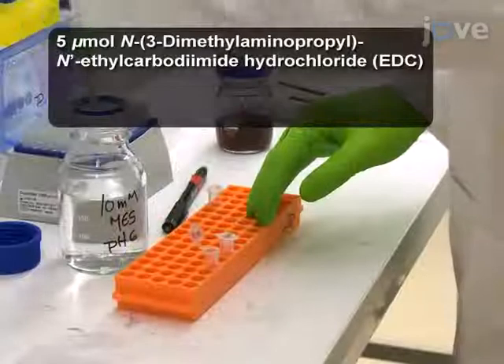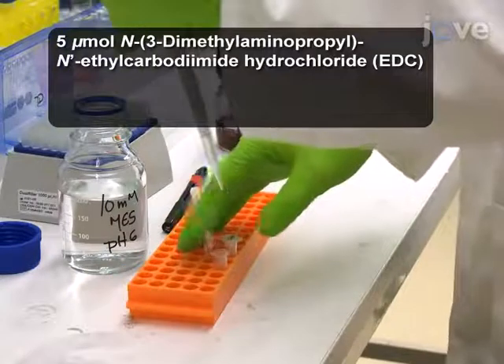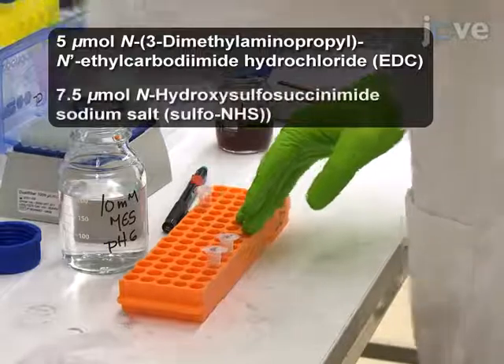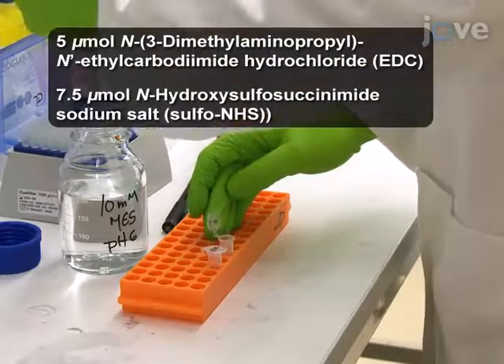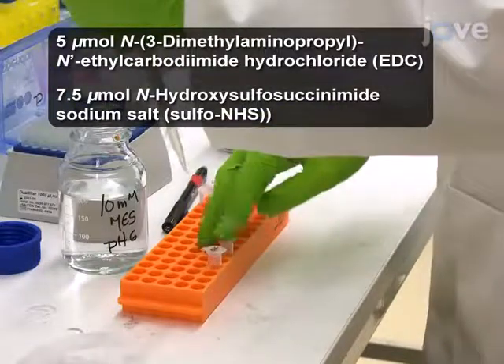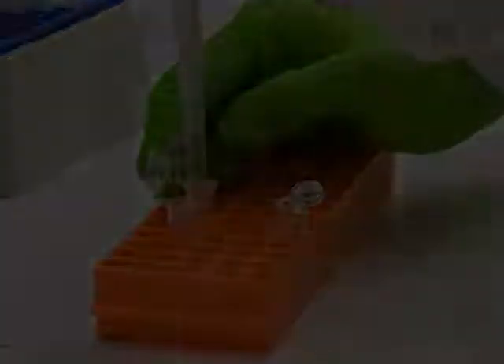Next, dissolve 5 micromoles of EDC in 250 microliters of the 10 millimolar pH 6 MES buffer. Dissolve 7.5 micromoles of sulfo-NHS in another 250 microliters of the MES buffer. Combine these solutions with the PEG-modified gold nanoparticles.